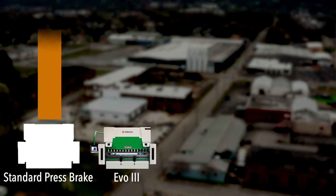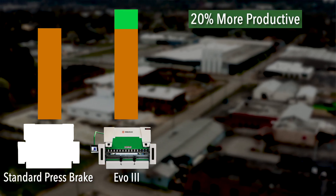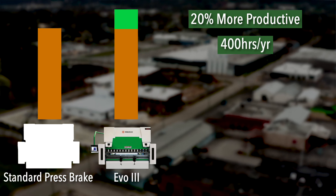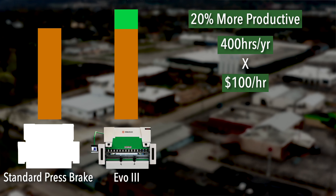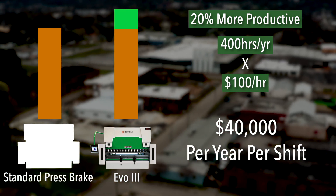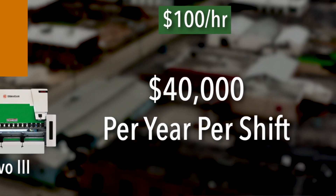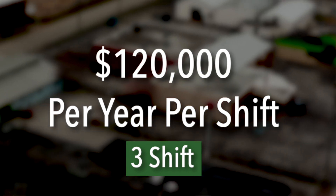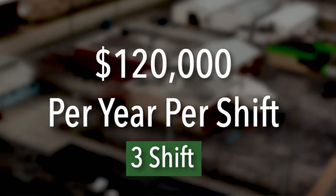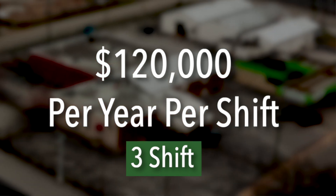This machine will be about 20% more productive than a standard hydraulic precision press brake. What that means for a job shop owner is about 400 hours a year of gained productivity in a single shift. At a hundred dollars shop rate per hour, that's going to equal $40,000 per year of added profitability on this machine per shift. A two shift machine, that could be $80,000 a year. A three shift machine, you're looking at $120,000 a year — making the payback and return on investment on the Evo3 quite substantial to that of other machines available on the market.